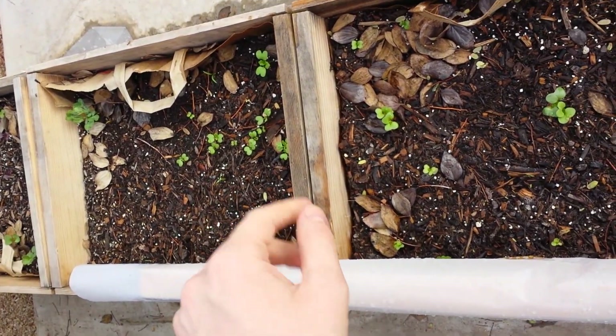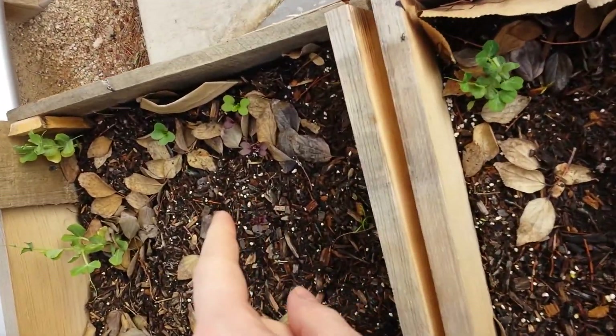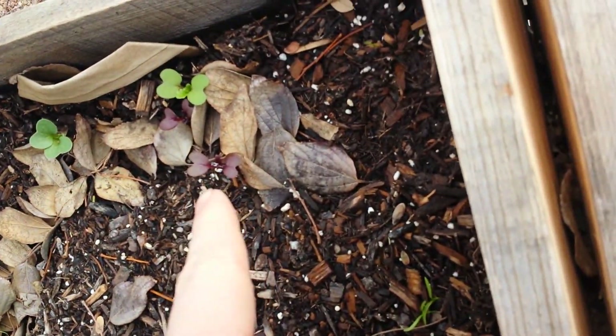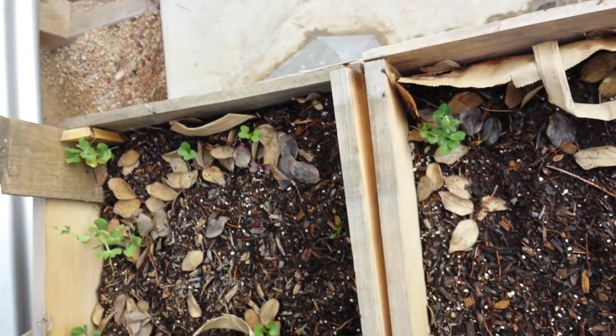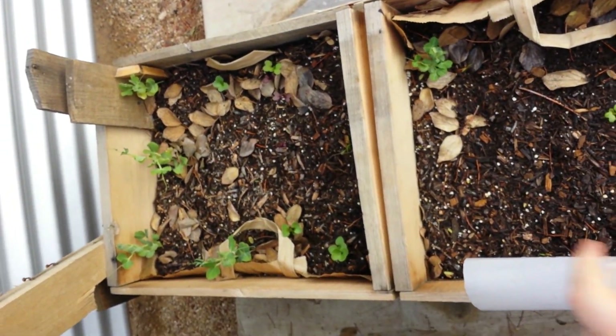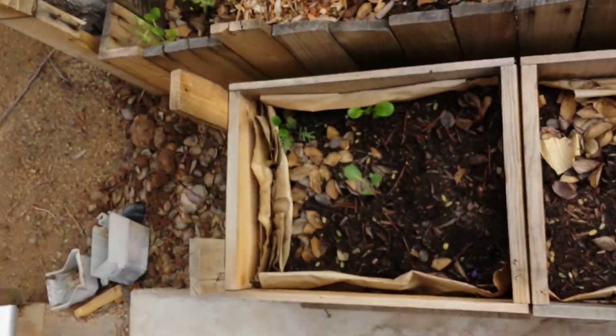In here we've got, I believe, some mustard and carrots. I don't remember what these are exactly, but I really like these burgundy leaves — it's pretty cool. And there's his peas, they're doing really good.